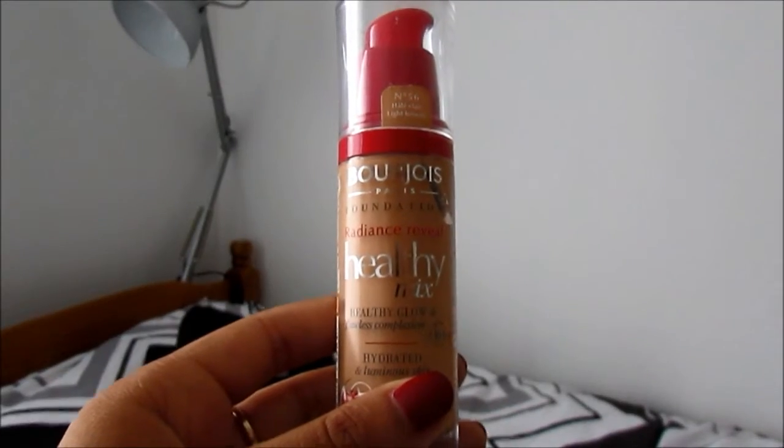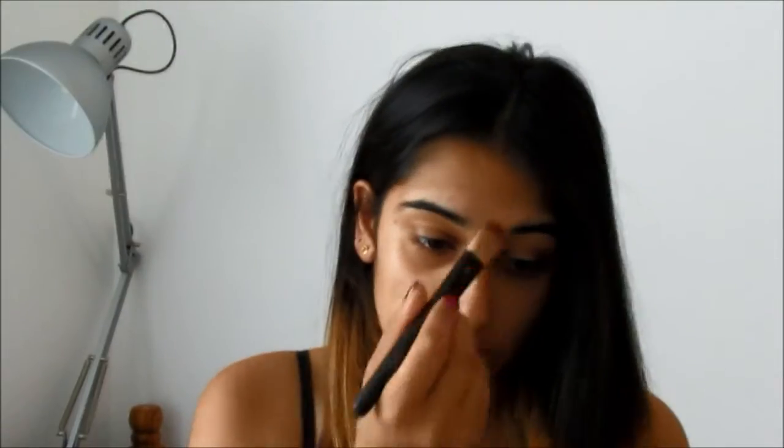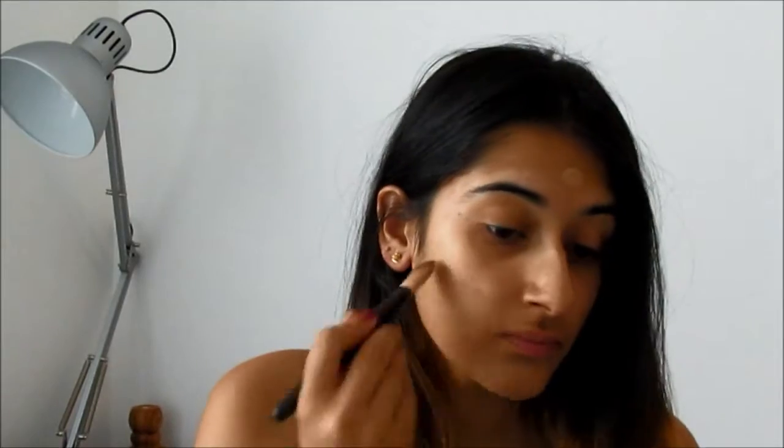Then using Bourjois Healthy Mix Foundation, I pour a little bit onto the back of my hand, and using a stippling makeup brush I dot it around my face on my chin, cheeks, forehead, and nose. Then I just begin to blend it out.